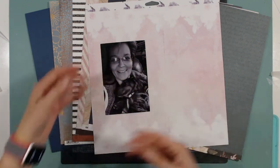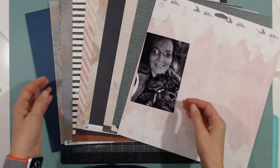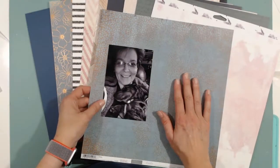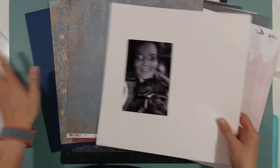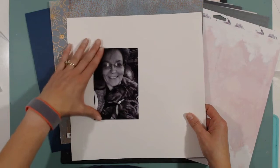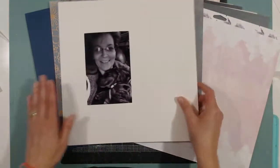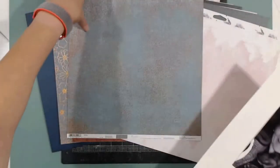My other instinct is to bring in white cardstock so I don't use up my favorite paper at the beginning, and I can build layers with it. But that requires me to cut into these papers — another quandary. So today I'm going to go with white cardstock.